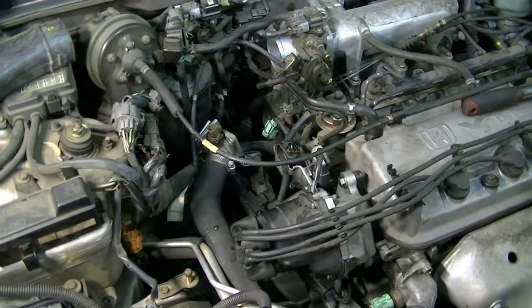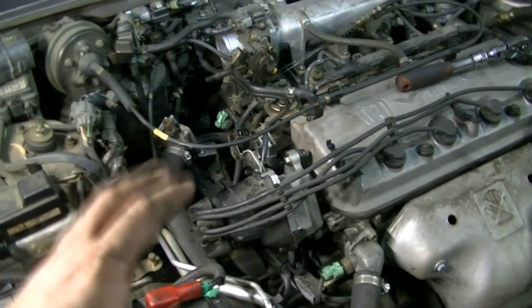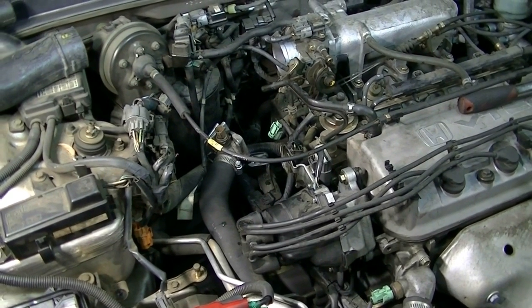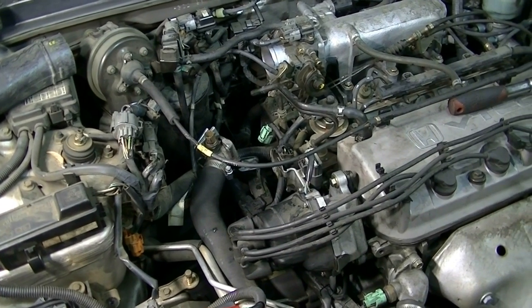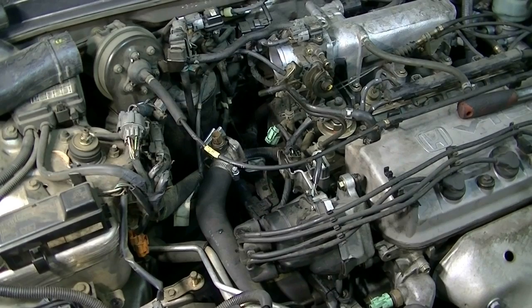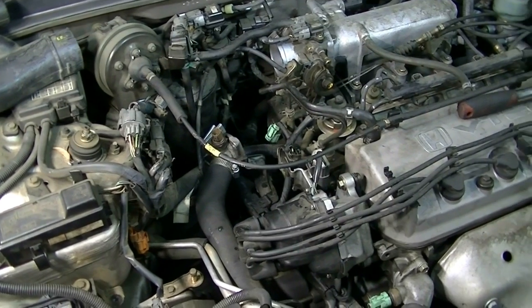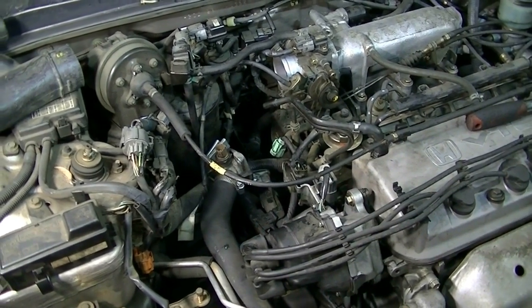Installation is going to be pretty much the reverse of removal — just make sure you properly bleed all the air out of the system. I'm actually going to do a separate video on how to bleed your cooling system, and it's especially crucial on these Hondas, because if you don't bleed the air you're going to have some idling problems, fluctuating idle and whatnot, so I really suggest you watch that video too. I'll put a link to that video in the description box. I hope this video helps you. If you liked the video, please give it a thumbs up and subscribe if you want to see more like it. Thanks for watching.